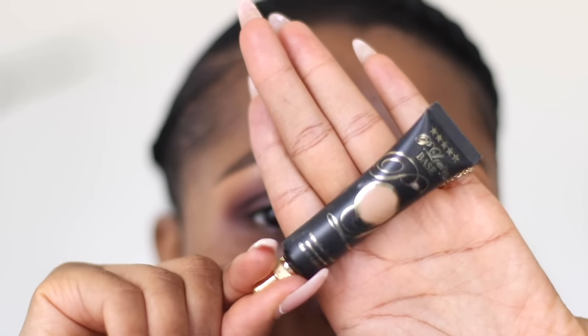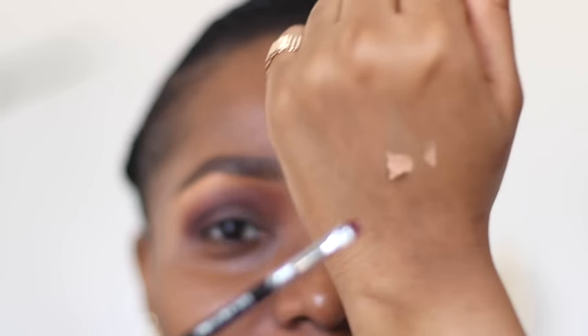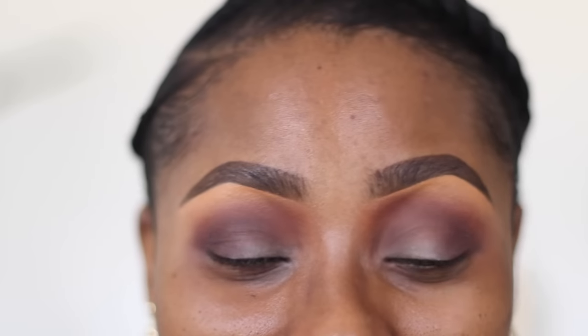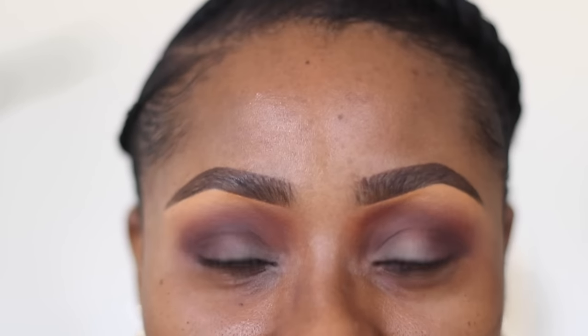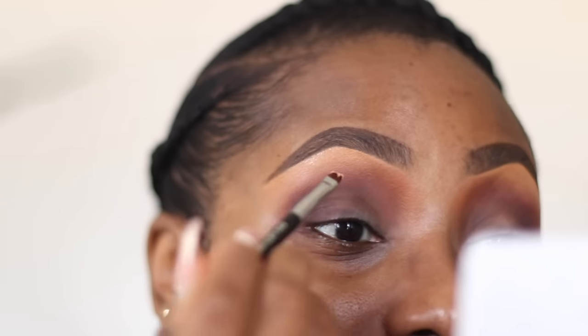Now I'm going to cut my crease. I'll be using the P. Louise Base in Room of Four - this is a primer that comes in different colors that mimic different skin tones. You don't need to have this; you can use a concealer. I've put some on the back of my hand. With a very flat angled brush - any flat brush you have will do, it doesn't have to be angled, you can even have a round top, but it has to be very flat.